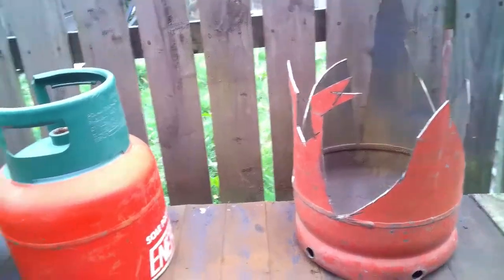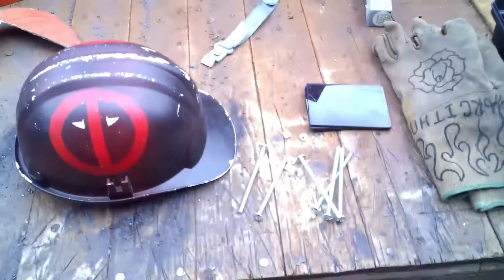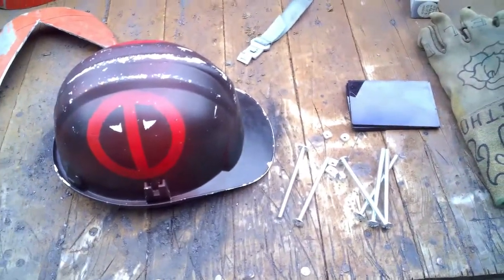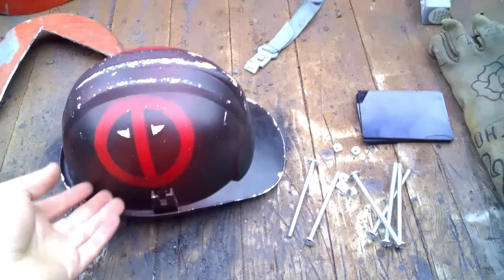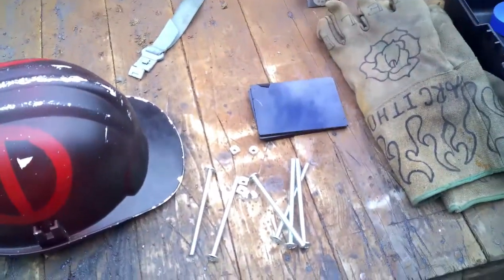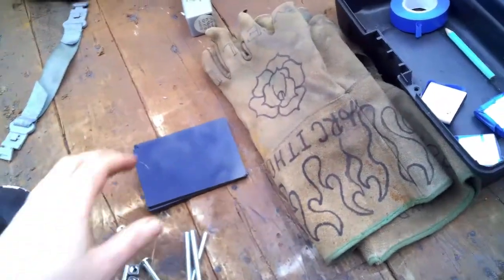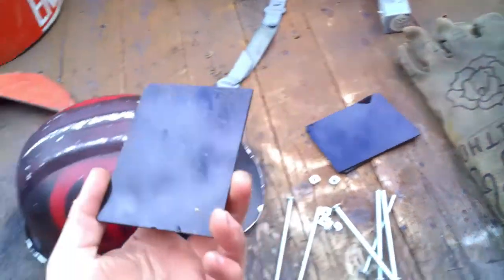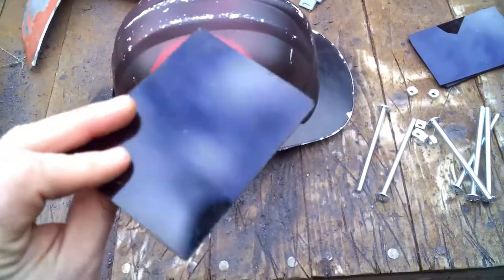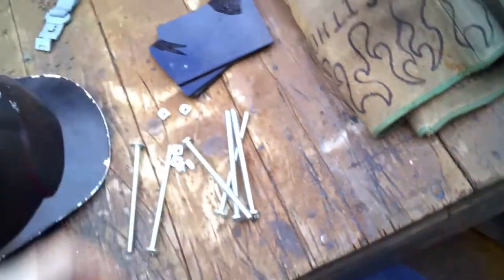Especially given the sorry state of the leftovers from the last two projects. Here you can see the steel that was left over from the last project, and here I've got a little bunch of bits I thought would be useful for the day. I've got my hard hat with the Deadpool paint job, some big long nuts and bolts, and four bits of weld glass.